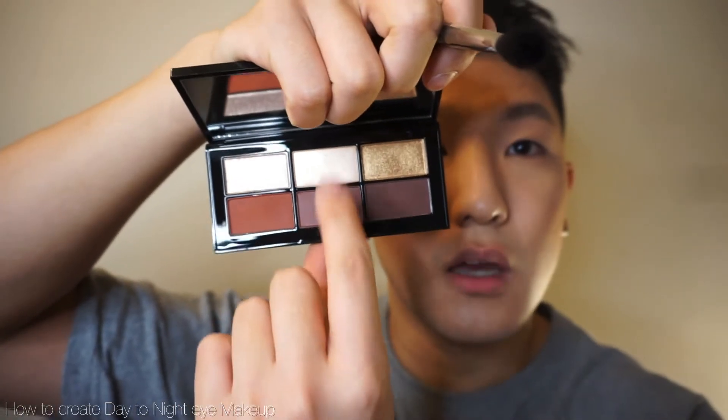First thing I'm going to do is mix color one in the middle and this shade together. I'm going to pick a very small amount and before I apply, I'm going to use my palm to take off any excess. Let's start from the center of my eye and gently buff into my eyelid.